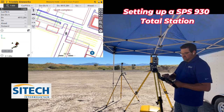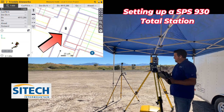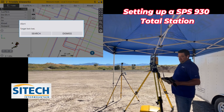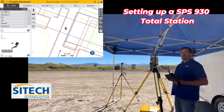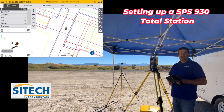Once the total station is set up, it'll write the data and it's good to go. You can also come over and see the icon on the screen where the total station is. So hopefully that helps with basic setup of the total station — arbitrary. I'll go through a couple of videos on how to do it with your pole and over a known control point. Thank you for watching this from SiteTech Intermountain.